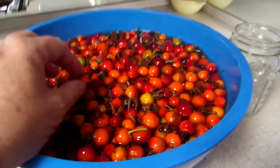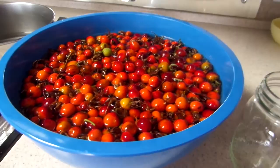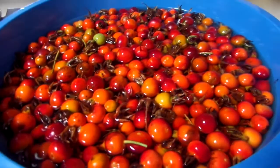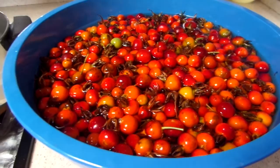Inside these rosehips are little seeds and little hairs that make you itch. A couple of different recipes I looked at: one said cut out the seeds, but it's going to give you an extra hour to two hours of work. The reason they said to cut the seeds out is because it gives it a little funny flavor. But another recipe said it doesn't matter if you take the seeds out or not, because when you run them through the cheesecloth, the seeds and the little hairs get stuck in the cheesecloth and there's no flavor difference. They've made the jelly both ways, and the blogger I read just leaves the seeds in. So I'm going to do the same.